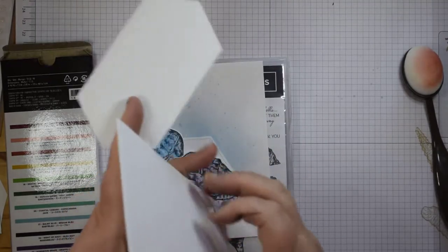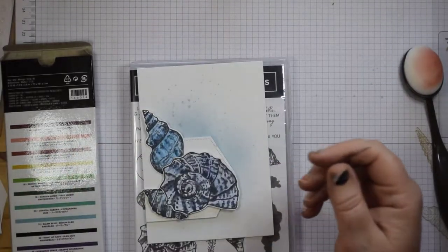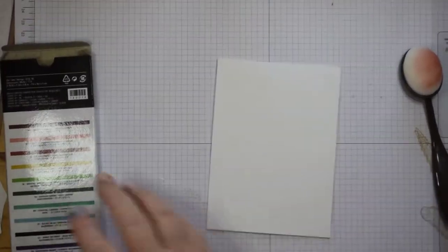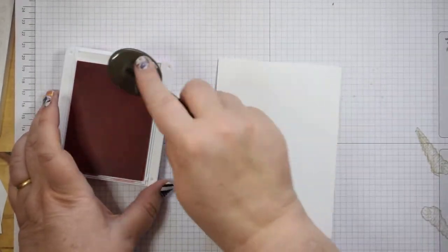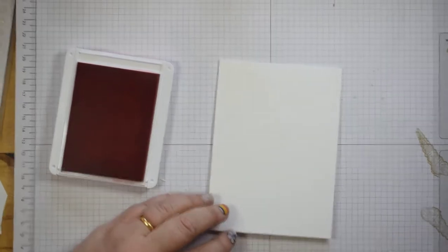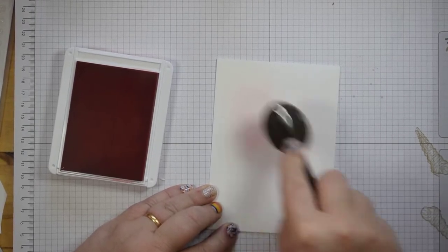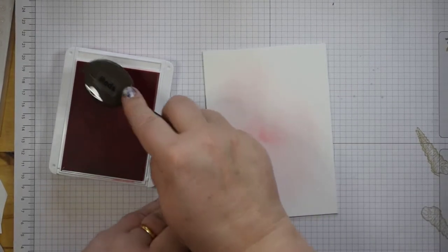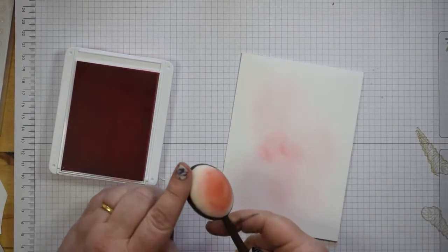I've created a top fold card base at 29 by 10 and a half centimeters, scored at 14 and a half. I've just taken one of our large stitch nested labels as well. So first of all I'm going to do the inking on the card itself, using my blending brush — just dabbing that in the ink and gently circling it out around the card for a lovely soft finish. I know people have used makeup brushes for a while, but these are even denser with the fibers, they're so soft — absolutely beautiful.